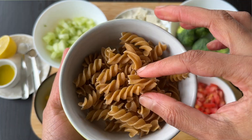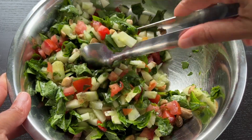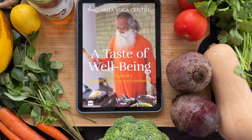Many times we don't know where to start our salad journey. Here are 7 salad recipes which even beginners can do easily. These recipes are from the Taste of Wellbeing cookbook from Sadhguru.